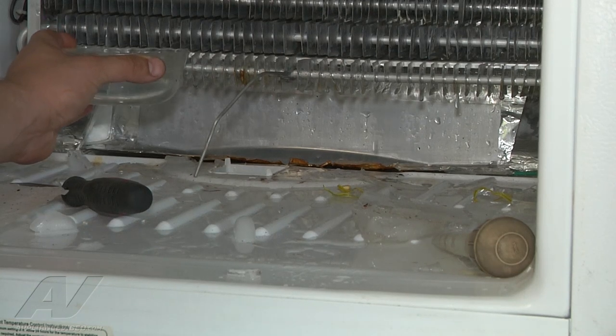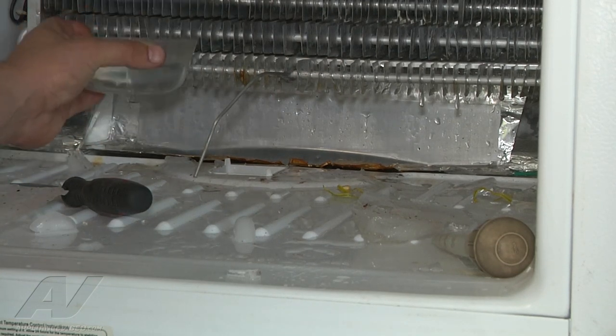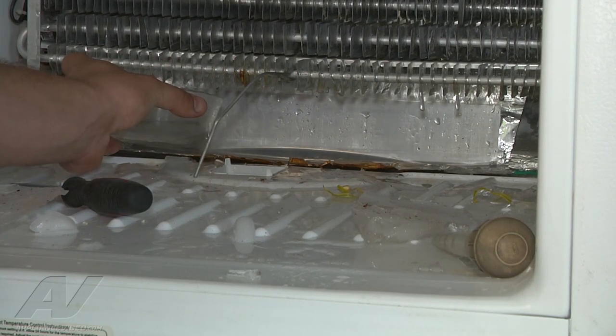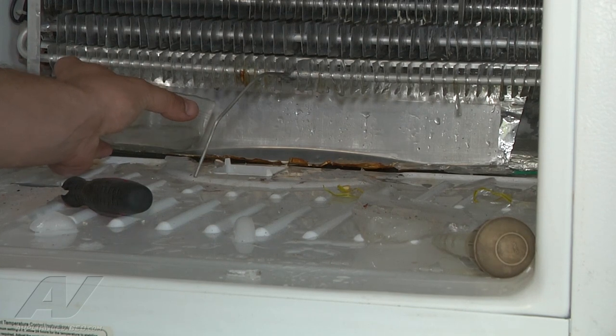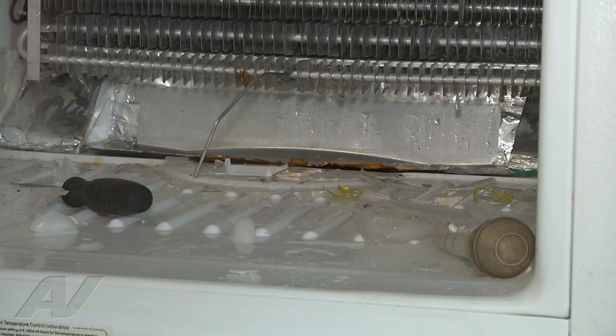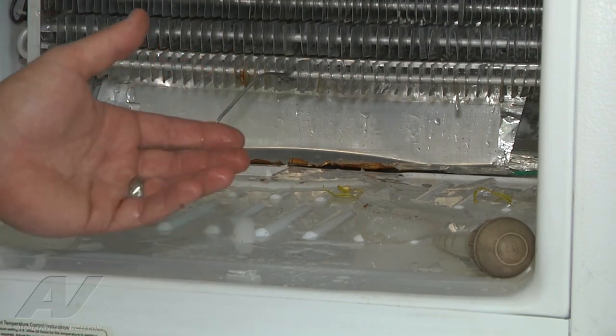Alright, so we have the drain cleared with the turkey baster. And just to verify, I'm going to dump some water into the pan. And I can hear the water draining right through. So with that being said, we know that that is functioning fine.